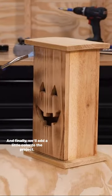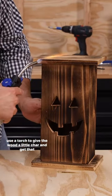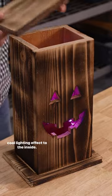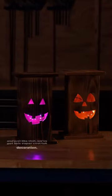And finally, we'll add a little color to the project. You can either use your favorite color stain or, like I did, use a torch to give the wood a little char and get that really dynamic look. We're going to be using some battery powered lights to add a cool lighting effect to the inside. There's tons of options, so pick a color that fits your style. And just like that, we've got this super cool fall decoration.